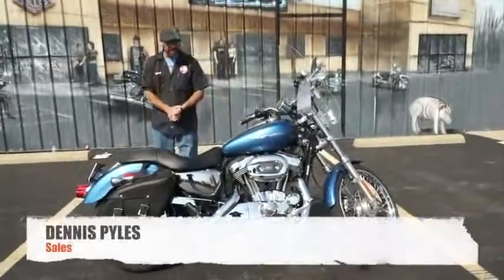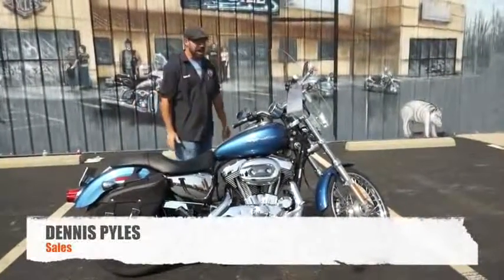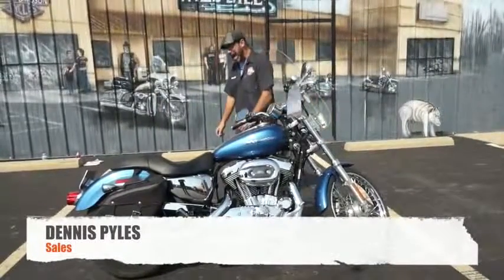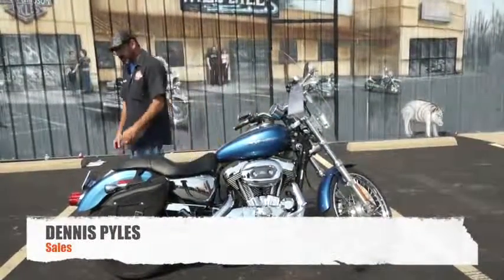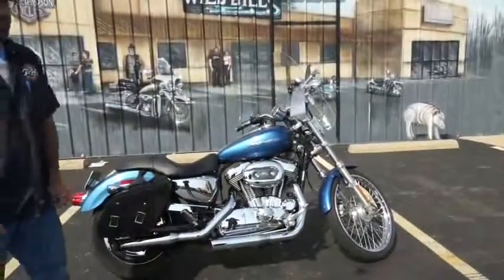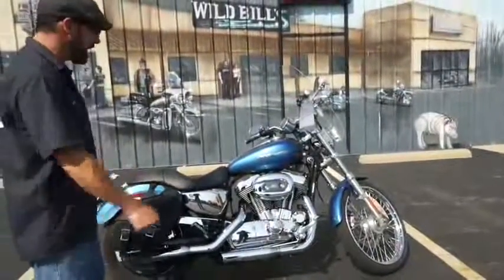What's going on guys? Dennis from Ted's with the Used Bike Spotlight, bringing you a gorgeous Sportster. What we're looking at here is a 2005 1200 Custom Sportster, blue pearl paint — absolutely beautiful. This bike's got more chrome on it than you can shake a stick at.